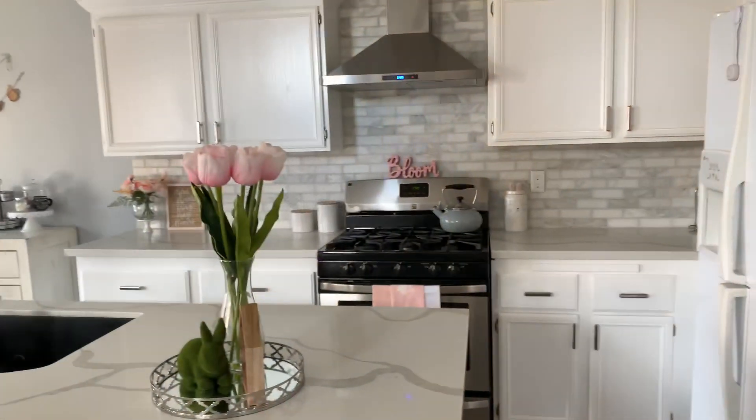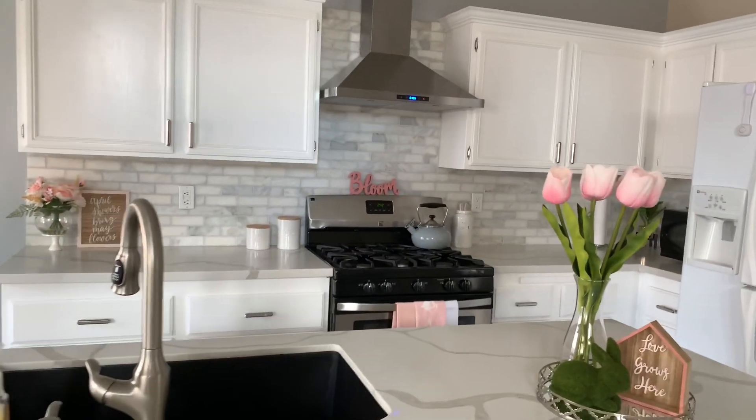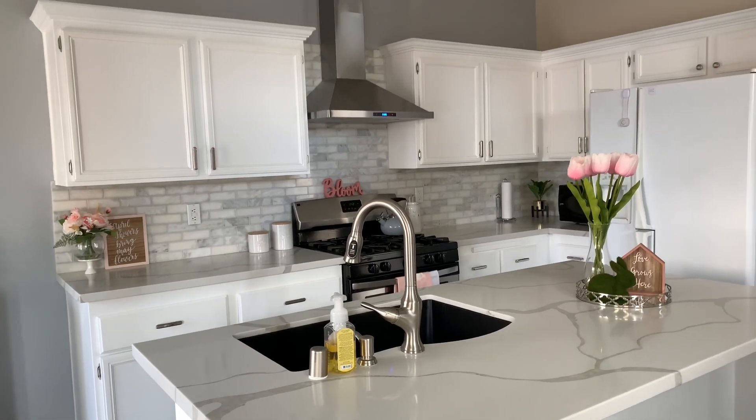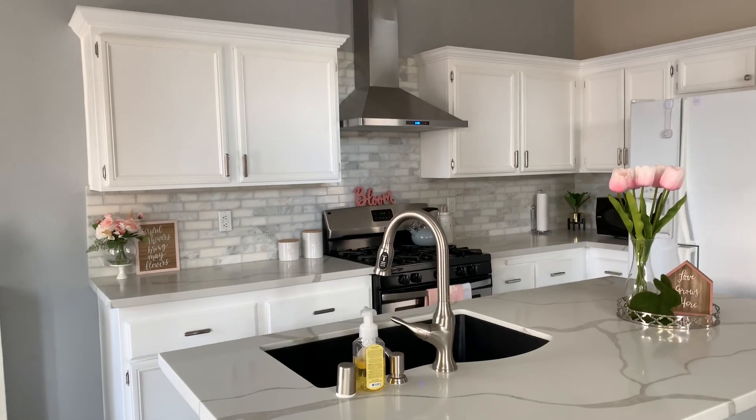Just by painting the cabinets, it makes such a difference. That's where we saved a lot of money. We don't know how long we're going to be in this house, so just painting them made more sense and that's a way of us saving some money.